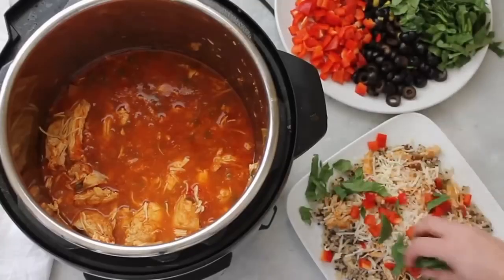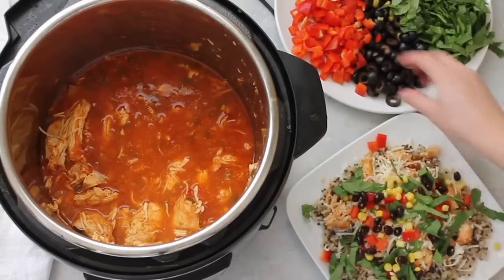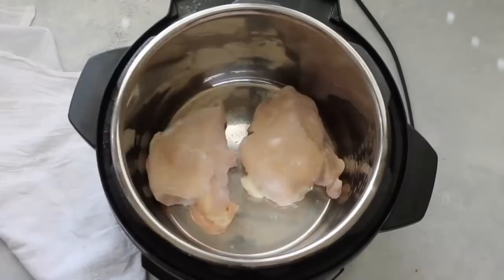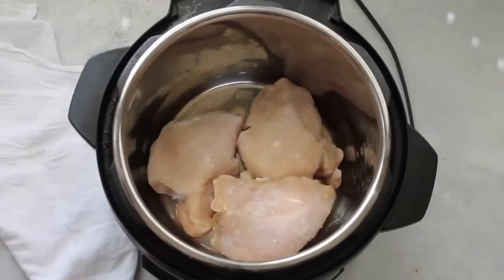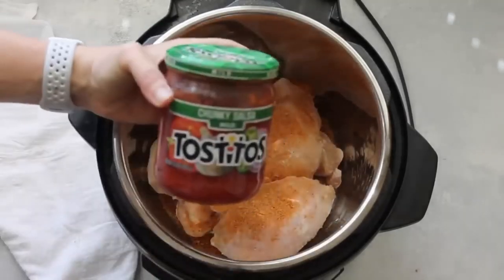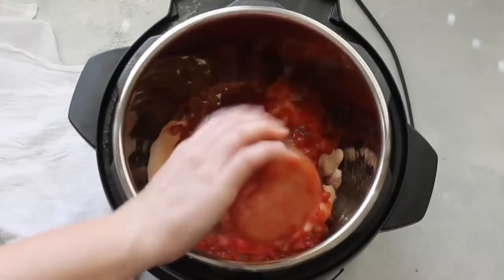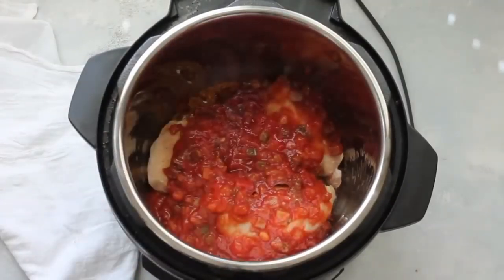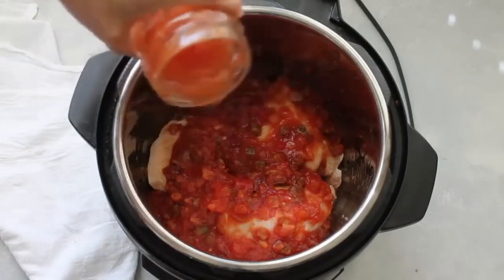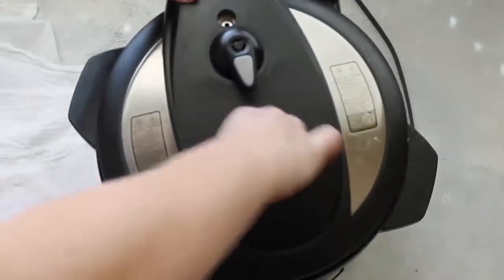Number five is Mexican haystacks. I love all the different toppings you can put on — it makes it taste so good, and if your kids don't love the vegetables, they get to pick and choose what they like. Start with three frozen chicken breasts, add one tablespoon of taco seasoning, then add a jar of your favorite salsa — a medium-sized jar, or a bigger jar if you want more sauce. Then fill the jar up with a half cup of water and dump it right over the chicken. That is it for the Instant Pot part.